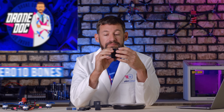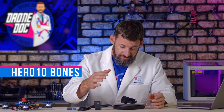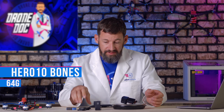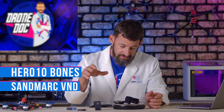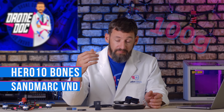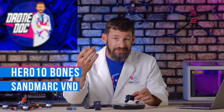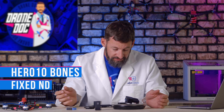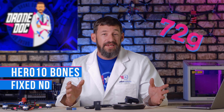Here comes the HERO10 Bones. This thing is pretty light — it weighs about 64 grams. With the SandMarc ND filter on there, you land right at 100 grams. You can't beat that. And if you wanted to reduce weight further, a standard fixed ND filter gets you down to 72 grams. Flying inside a building or under low light conditions where you might skip the ND filter entirely brings you back down to 64 grams.